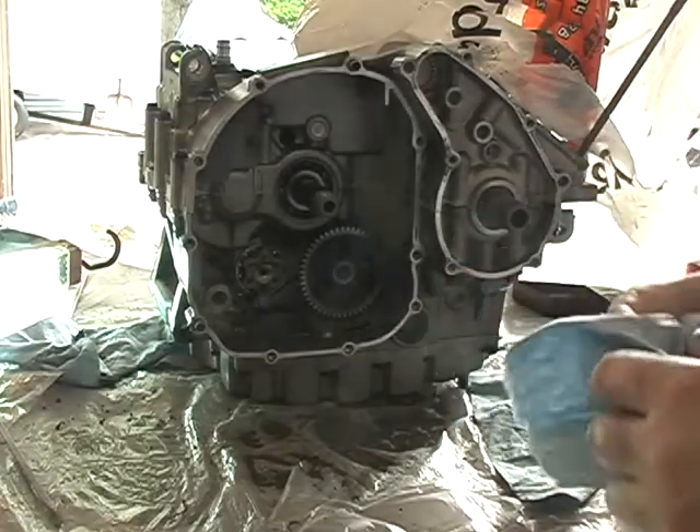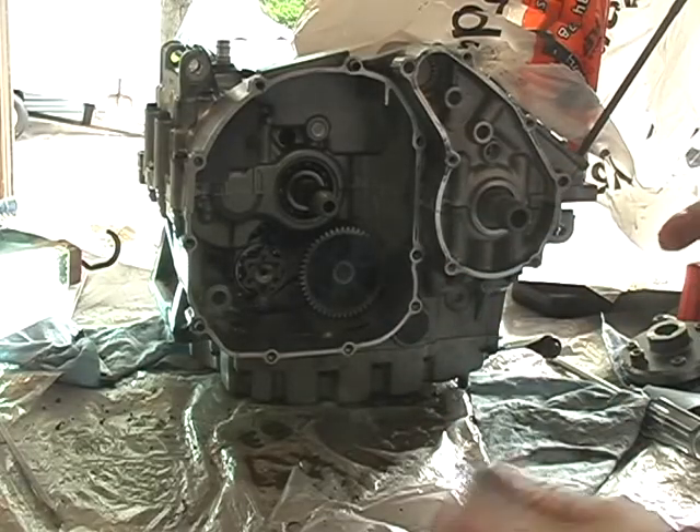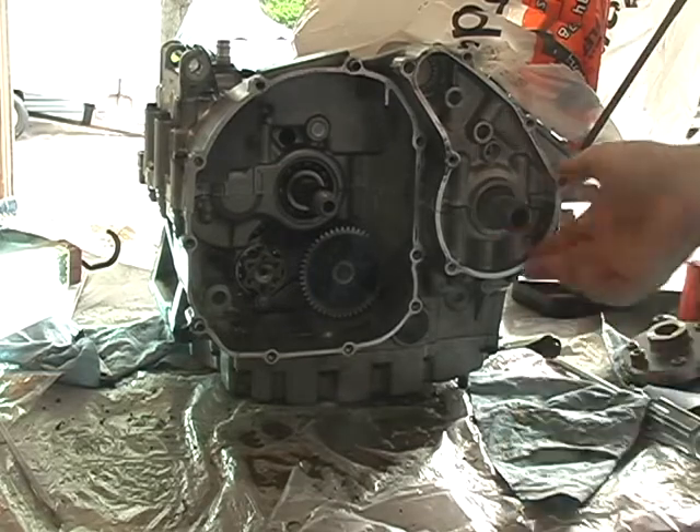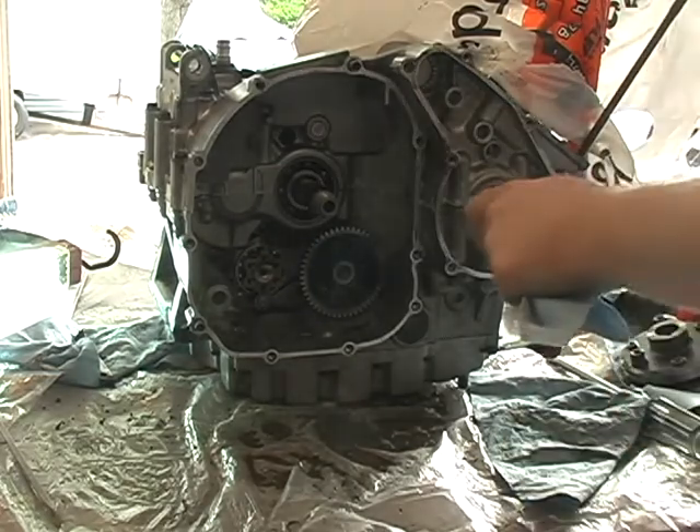I'm kind of jumping around in order based on my preference of how I want to put this together, and it's important for the order of these parts, so I'm going to do the starter clutch assembly.